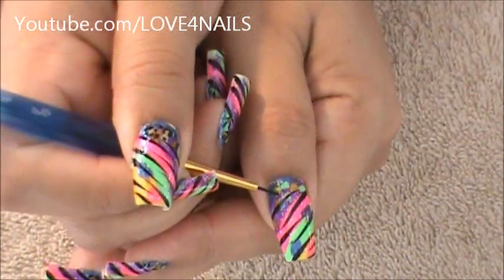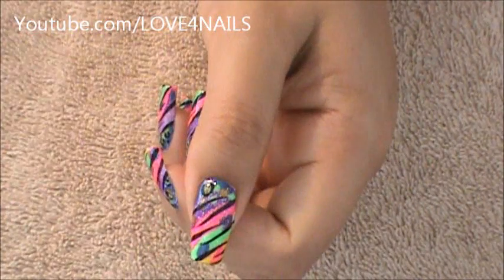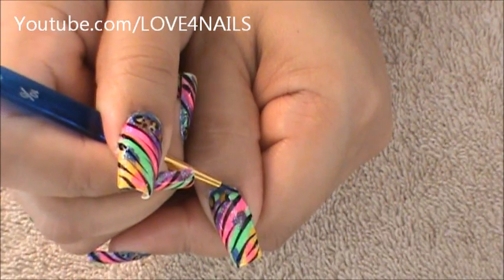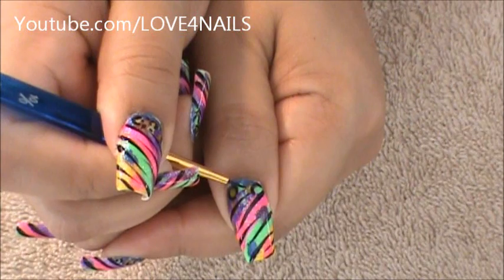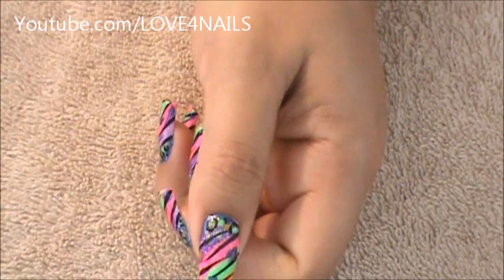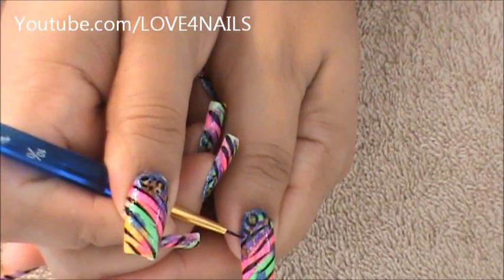Now I'm using a black nail polish and all I'm doing is going around certain spots we made on the bottom. It could be the green ones you're going around, it could be the yellow ones, it could even be in the blue area. So we're just doing those little shapes in the bottom — our leopard shapes.